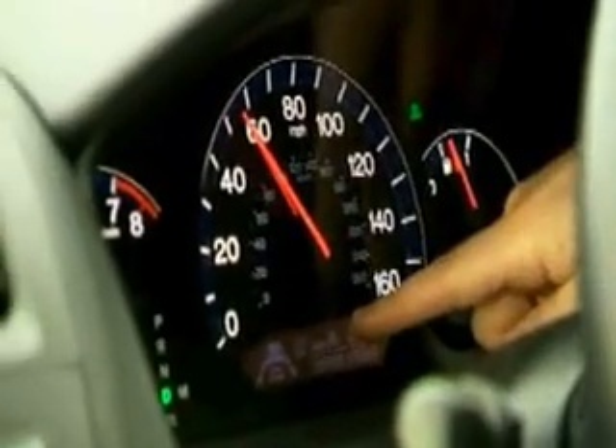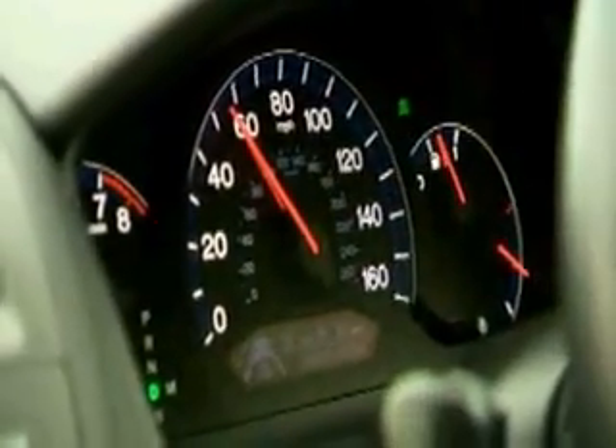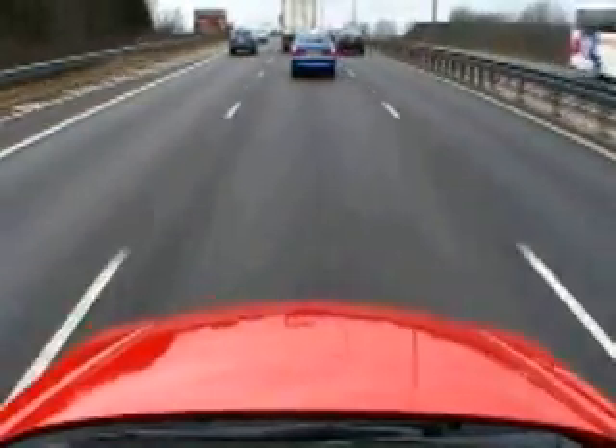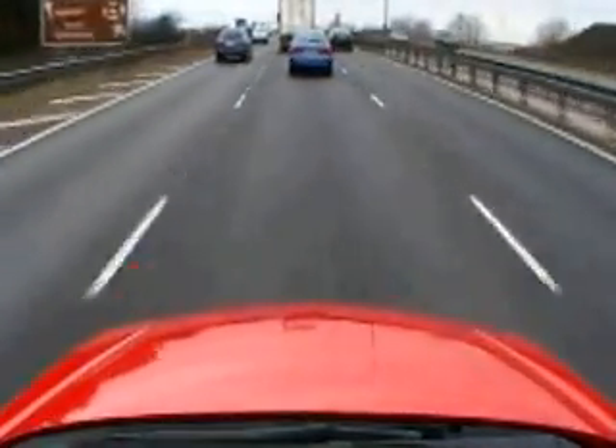Interestingly, I'm set to 68 miles an hour but you'll see from the speedo that we're actually doing 55. Because the system says: in order to stay in this lane and keep a safe distance from that car, I will have to reduce the speed accordingly.